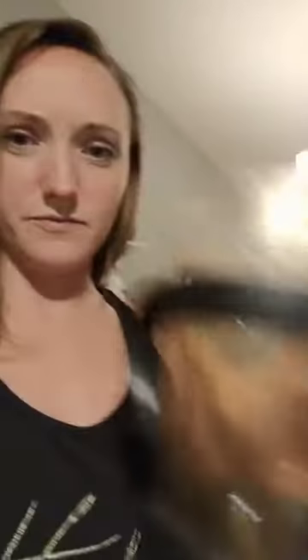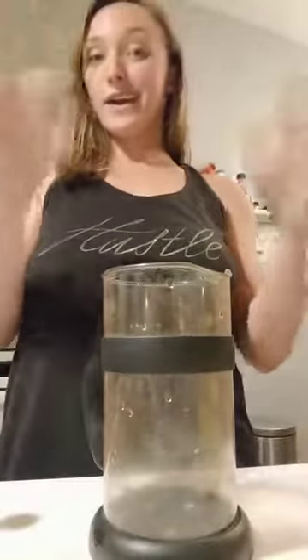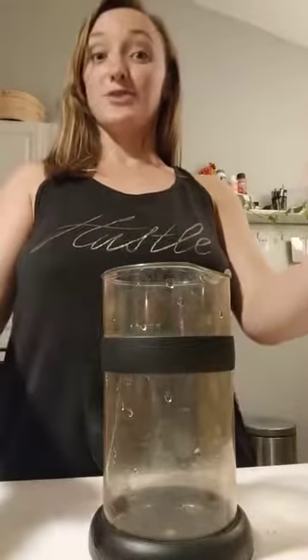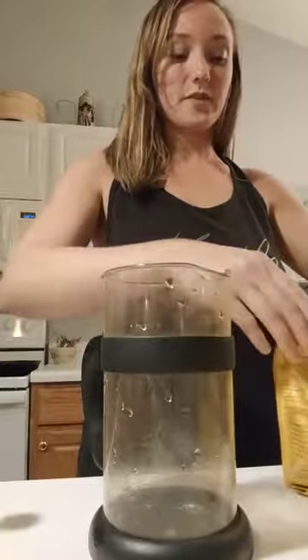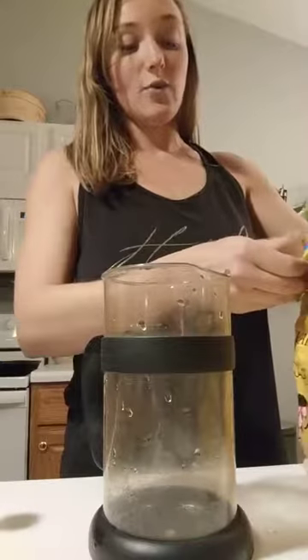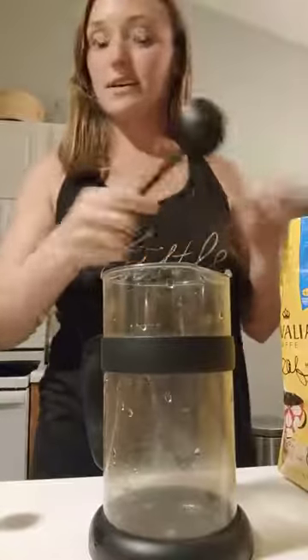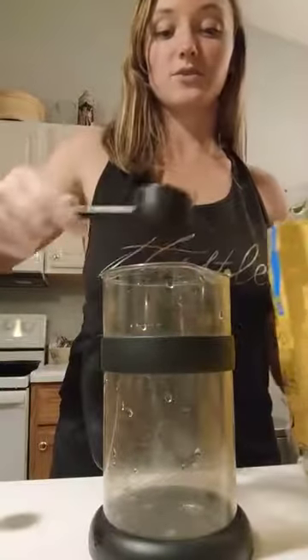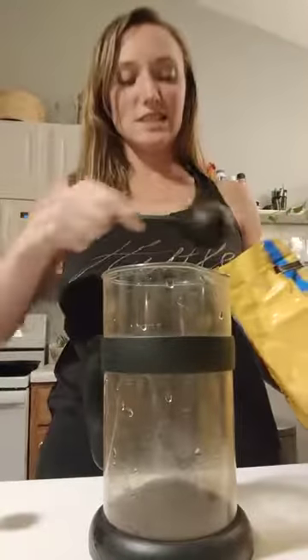Get yourself a French press. Then you're going to need to get coffee — that part's real easy. I like to do like half decaf because otherwise I get the sweats, and then if I forget to drink coffee I get a headache, and that is the worst. One reason I like to do cold-pressed coffee is because it's not as acidic as hot coffee. I also don't have to worry about making it because it's already made — I make it the night before and it's done.